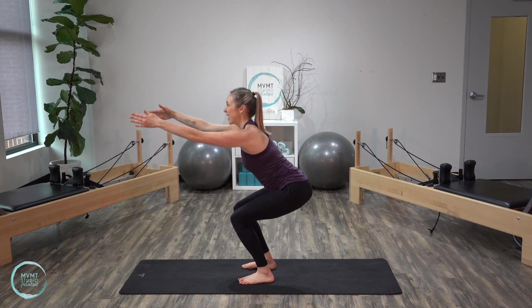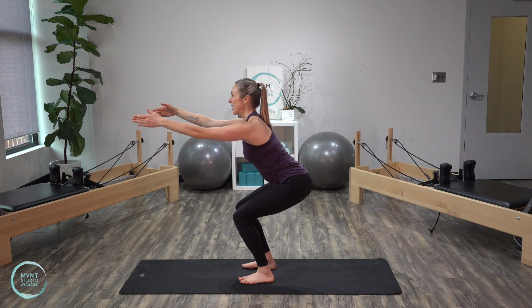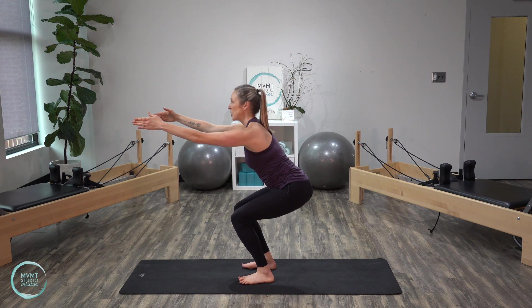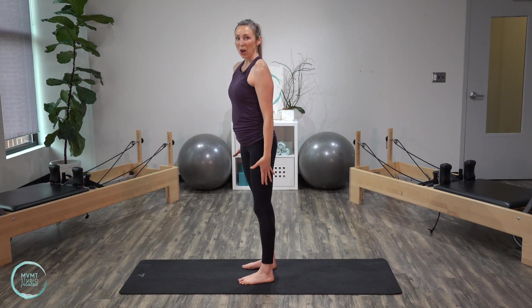And hold it here — little pulses. Ten, nine, eight, seven, six, five, four, three, two, one. And lift it all the way up.